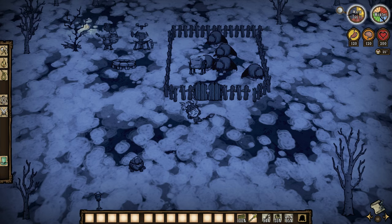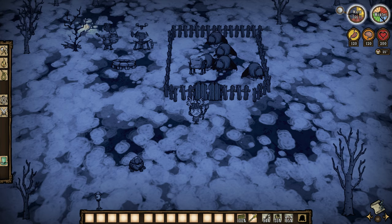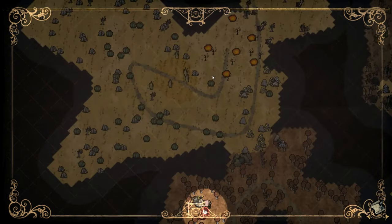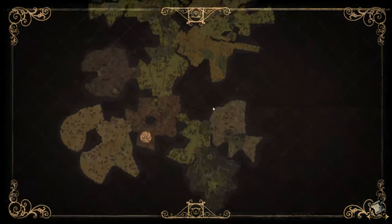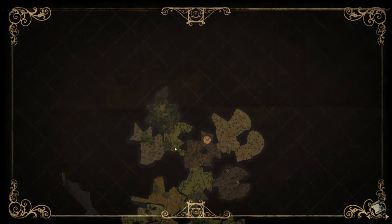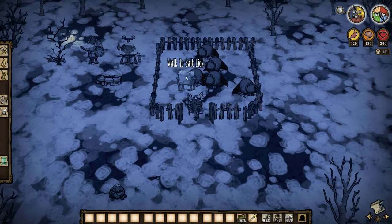These are the no-eyed deer — they have 700 health and do 25 damage. They attack kind of like beefalo: if you hit one, they all get mad and come after you. I'm in the birchnut forest area right now and found them here. As far as I've seen, they spawn in the birchnut area, the savannah — which is where beefalo would be — and also in the mosaic area, which is near the pet den.